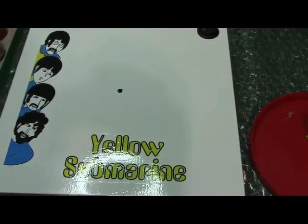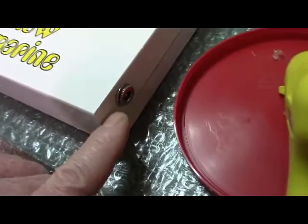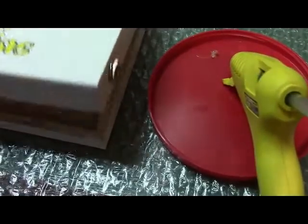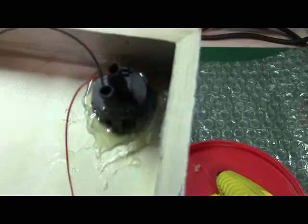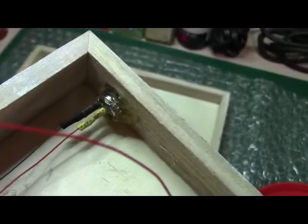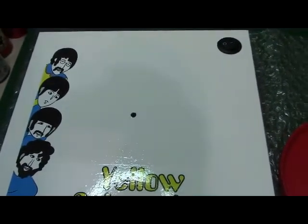Alright everybody, final update on the Yellow Submarine base. I just put in the power switch and the power plug with my glue gun. The switch pops in there real nice and I just secured it real good with glue, same with the power plug. So the base is done. My next step is to finally try to finish the Yellow Submarine — that might take another week to a month.